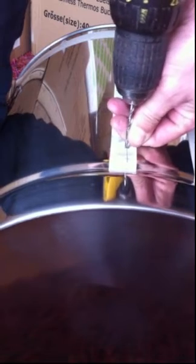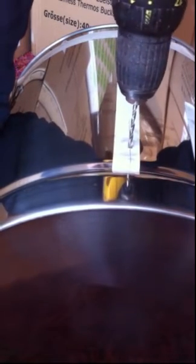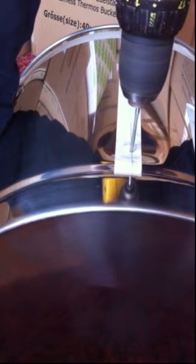So what I'll normally do is just line that up, get it started quite fast — nice cutting — and that's through. And again.